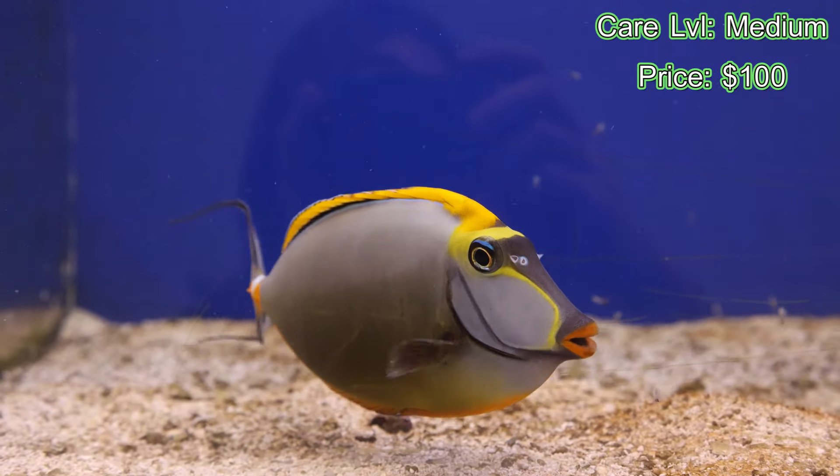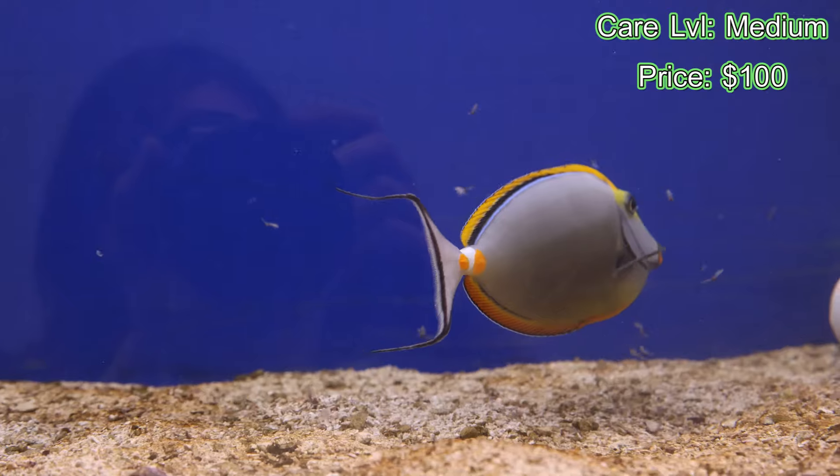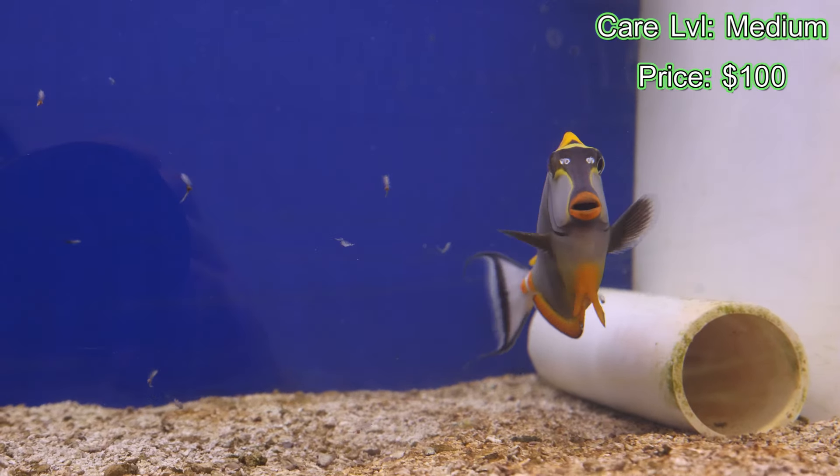They do get up to a big size. As a matter of fact, max size for blonde naso tangs is 18 inches. So you're talking about a big, big fish when it's all said and done.